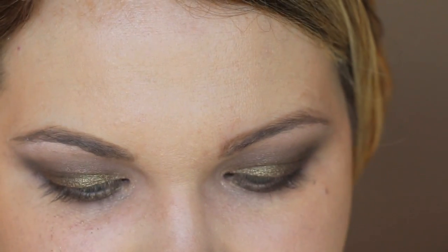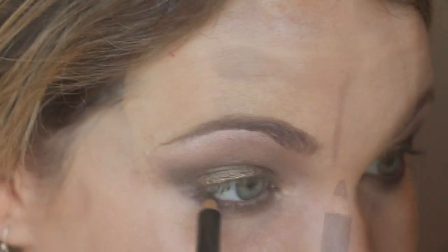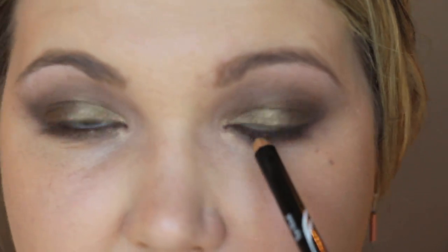I'm going in with the Rouge Bunny Rouge Eye Kohl in the color Delilah — a really pretty bronzy shade — and rimming my lower lash line. I wouldn't say it's an absolute must-have from the line; it applies very well and is a gorgeous color, but it's not a standout. The eyeshadows, however, are a definite must-have.